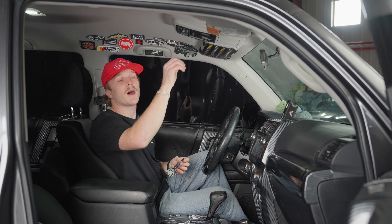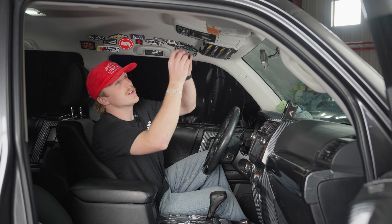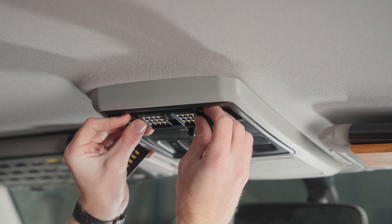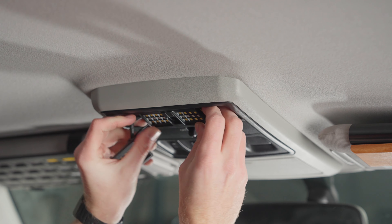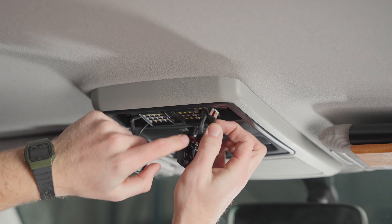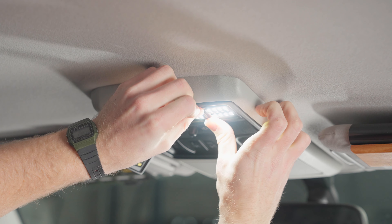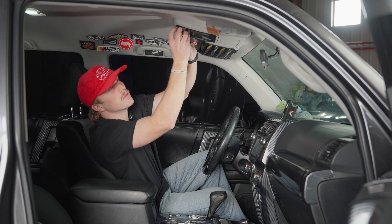Once you've taken out all those tops and bulbs, pull out your new Miso Customs map light. Line up the middle piece with the tabs and push it into place — it's all plug and play from here. Get the plug and plug it back into where the bulb was, then push the top piece right back into the shell and you'll hear it click right into place.